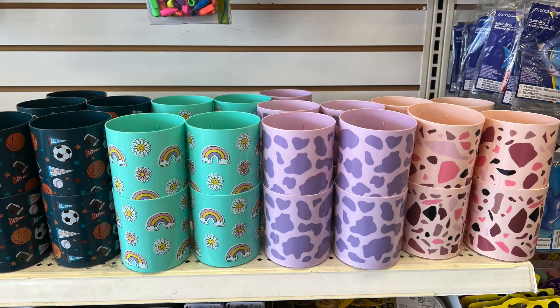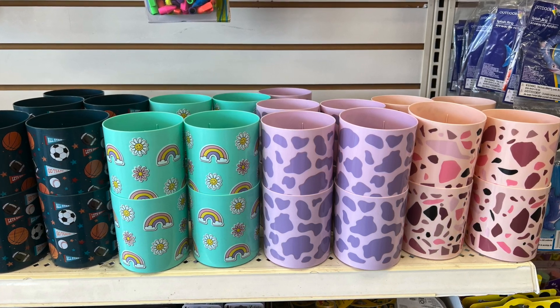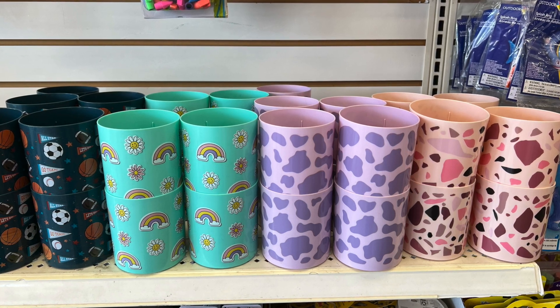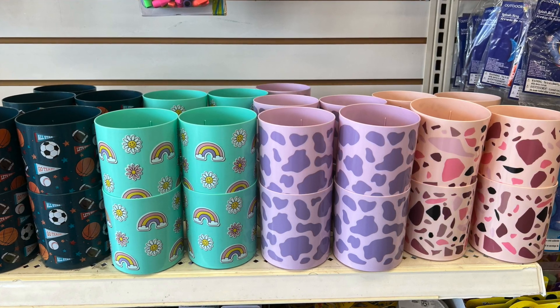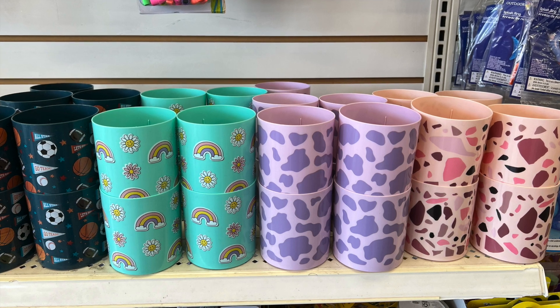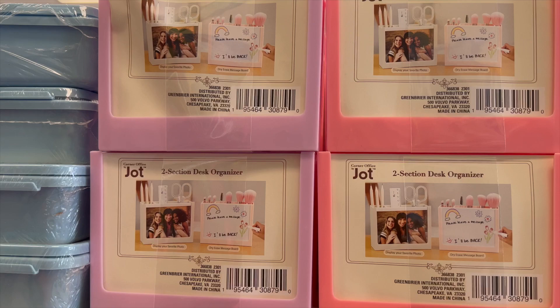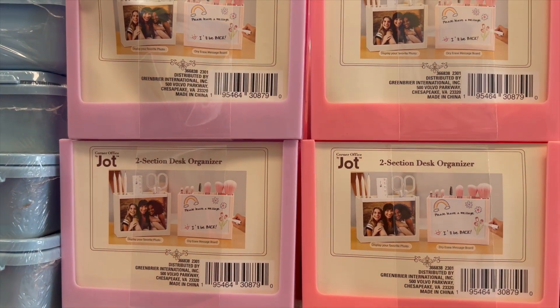To begin, we have these matching console pin holders. They actually match the backpacks I showed in last week's video — if you haven't seen it, take a look. These match and they're awesome if you want to color coordinate.